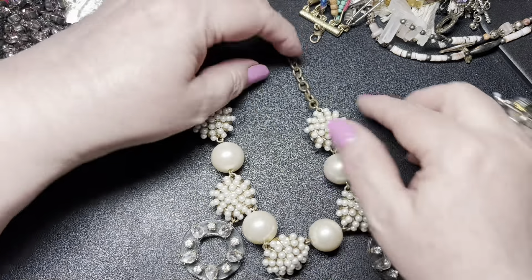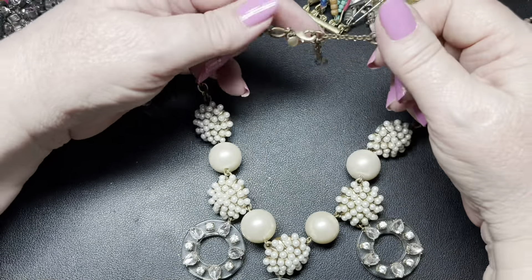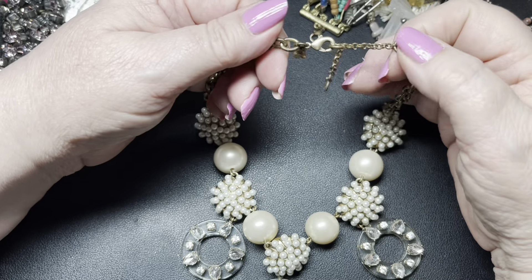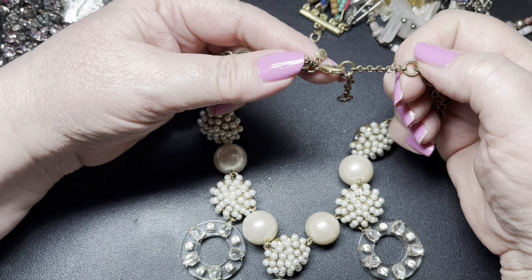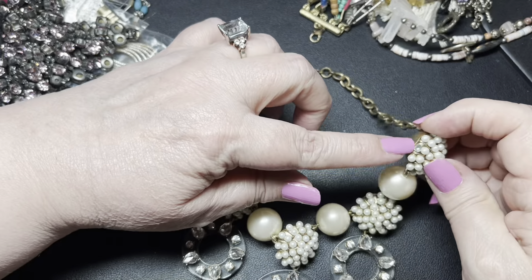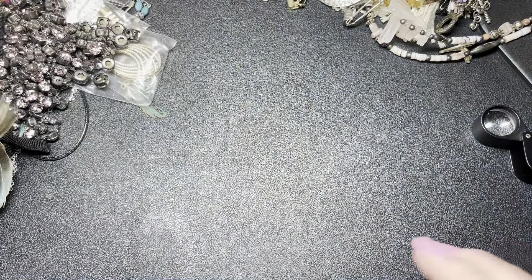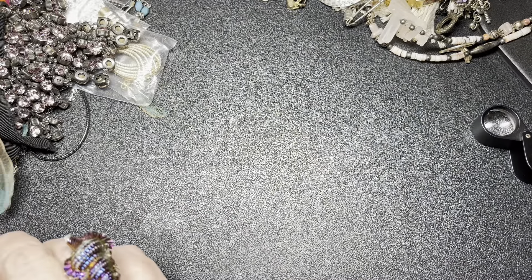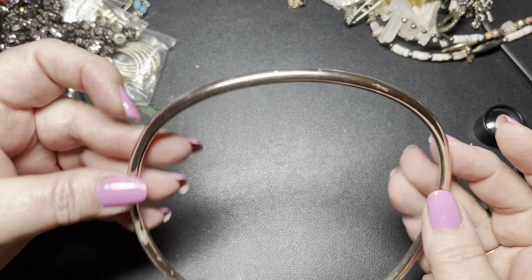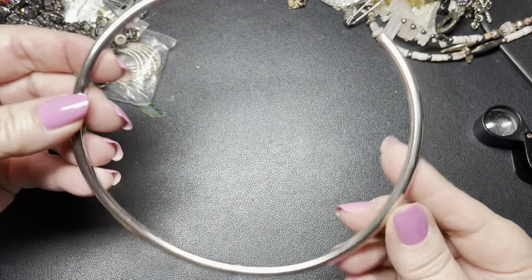This is pretty — oh, there's a missing pearl. This is Ann Taylor. I'm going to put it over to the side to see if we find that one pearl — that is a pretty piece, so we'll put it to the side. Here is a torque — it has some discoloration right here, so I'm just going to say $5. Super heavy.